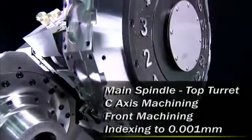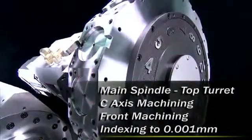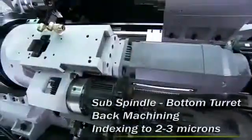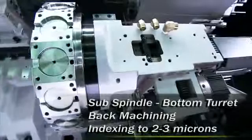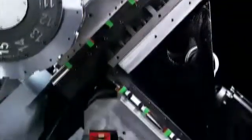The CT2 features a built-in main spindle working with the 16-position upper servo turret and another built-in sub spindle working with a lower 16-position servo turret, so you can complete all of your complex component cutting in a single operation.